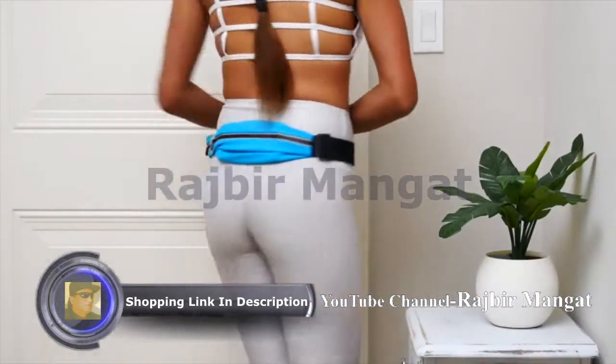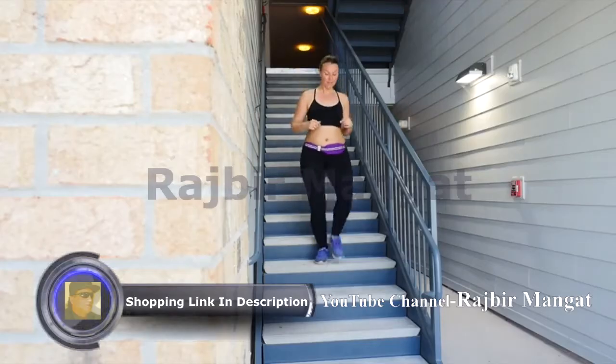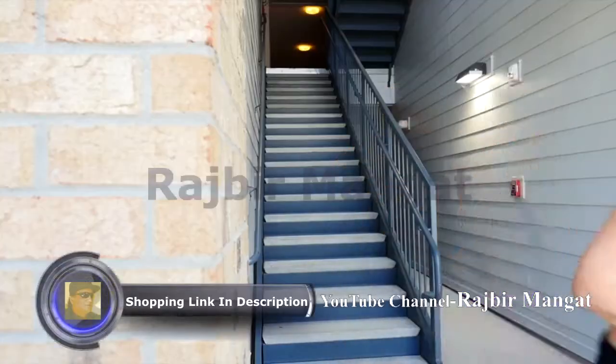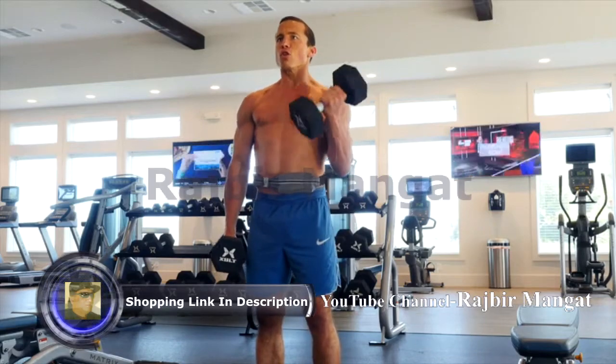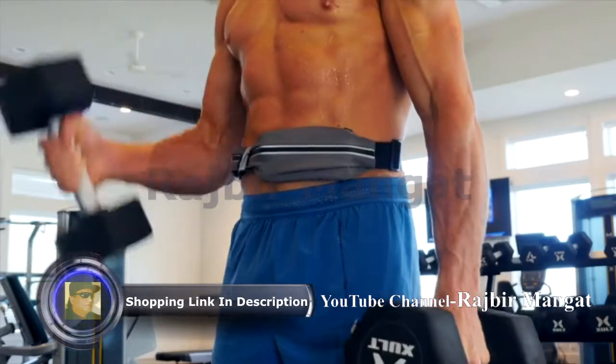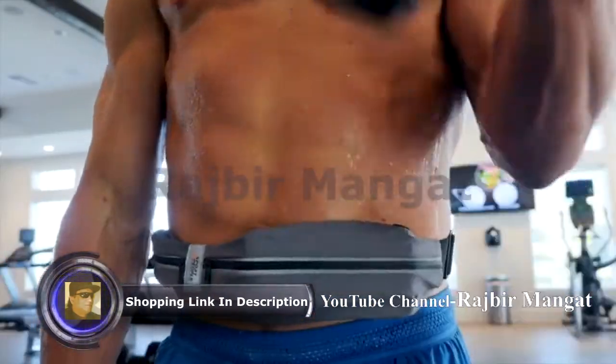Our belt offers lightweight and comfortable high quality material that does not move, bounce, or ride up. Its high quality material is water resistant, preventing moisture from damaging your valuables. Your items will remain dry in almost any weather condition.